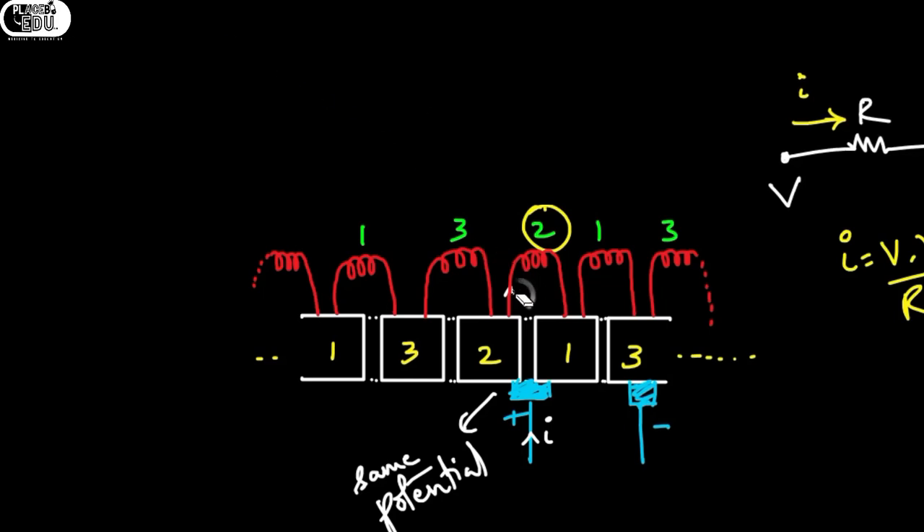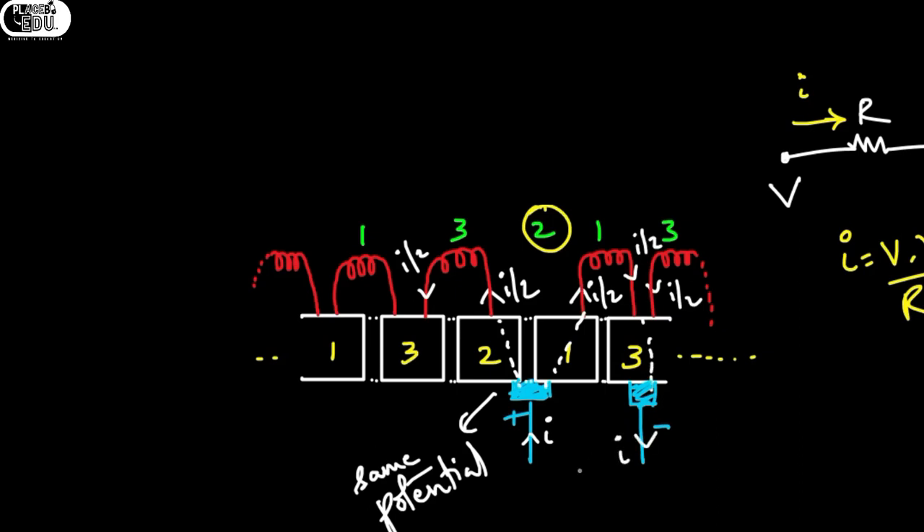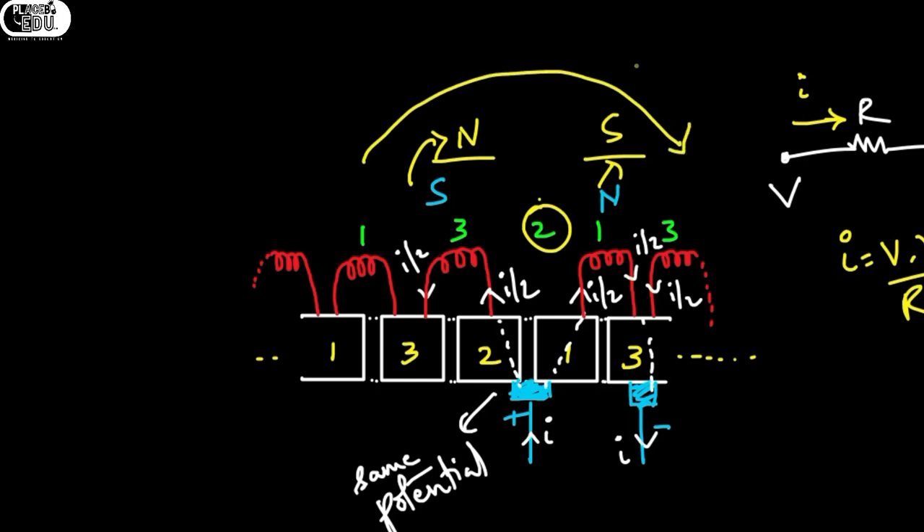If the potential difference is zero, the current through the coil equals V minus V divided by R, which equals zero. So there will not be any current flowing through coil 2. Since there is no current flowing through coil 2, we can eliminate it. There will be current of I/2 in coil 3 and I/2 in coil 1, giving total I from the negative brush. Using Ampere's right-hand rule we get south and north; south and north attract and the motor continues to rotate in the same clockwise direction.